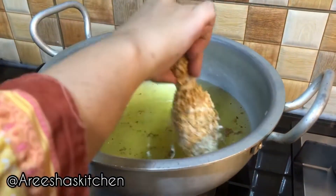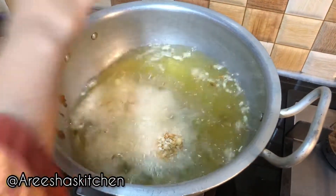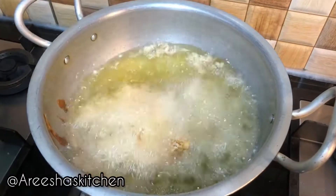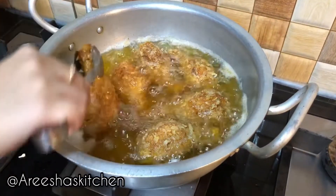Let the chicken rest for 10 minutes and then fry it on medium flame — deep fry it. After seven minutes, turn the chicken upside down.